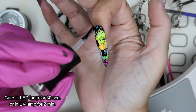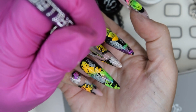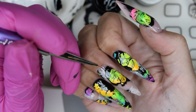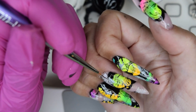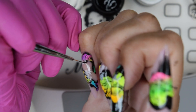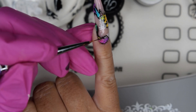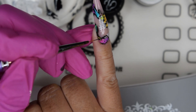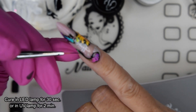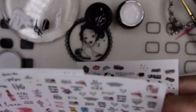Once cured, I go in with a black gel paint and a thin liner brush and outline the black areas that have been overlapped by either the pigments or the newspaper foil, just to create a bigger contrast. After curing this, I go in with some stickers — random words here and there.